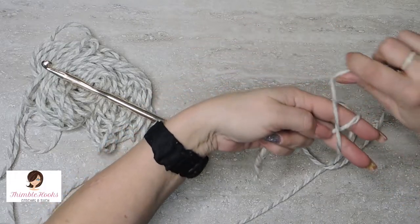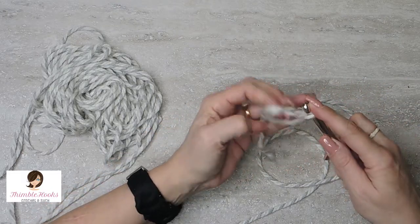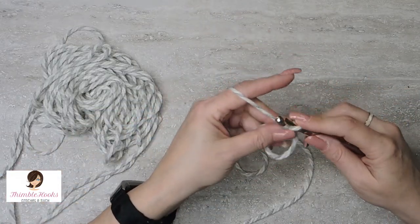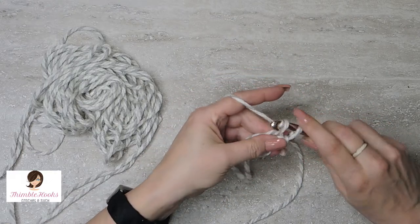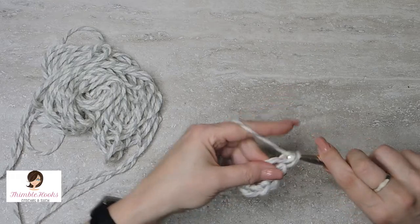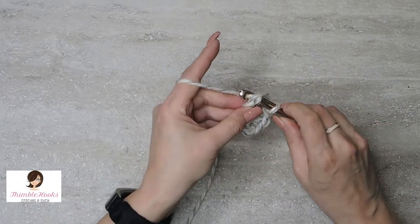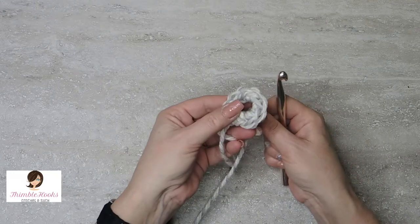We'll try it one more time. X at the palm, not X here. Under, pull, twist, grab, and pull through. I just like to pull that tail out. Let's get some single crochets going — work right into that ring. I'll do one, two, three, four, five, six, seven, and eight. We'll slip stitch into our very first single crochet, and now to close that gap, pull it tight.